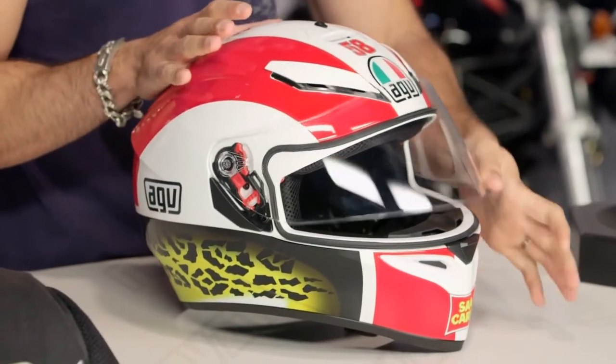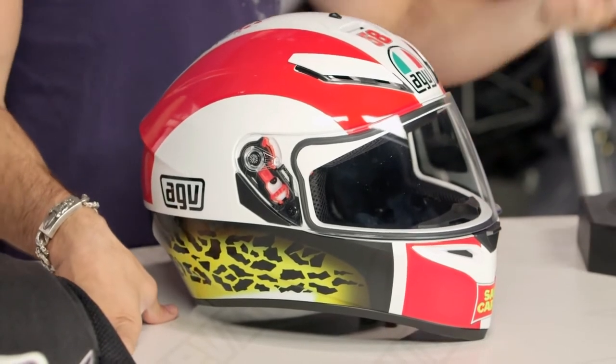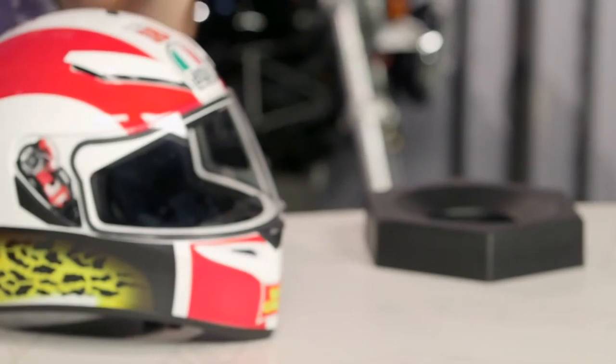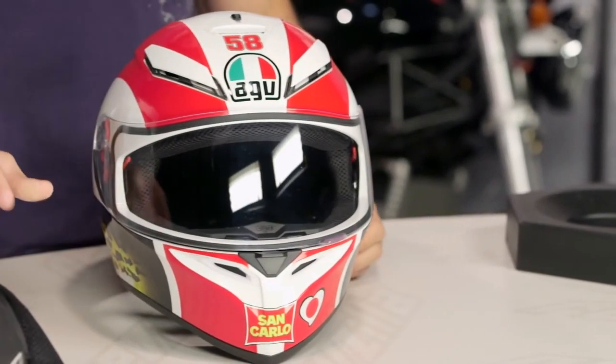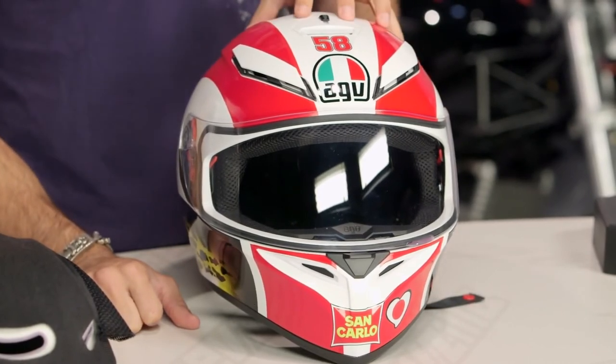They've completely redesigned it and named it the same as a previous helmet with SV added at the end. What I'm cluing you in on is that you should pay attention, because it's not just a sun visor update to the old AGV K3 — which fit a little more narrow and did not have this look, this level of functionality, or the DNA stolen from the GP helmets they developed in the last few years. You are getting that stolen DNA even in the shell shape here on the K3SV.